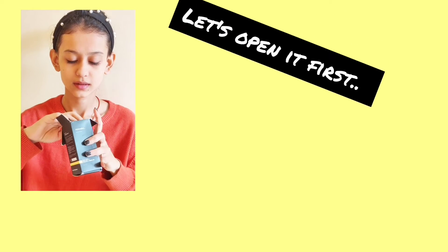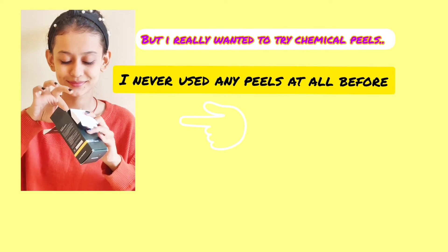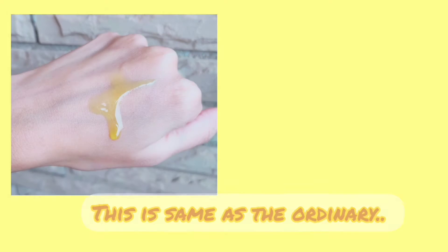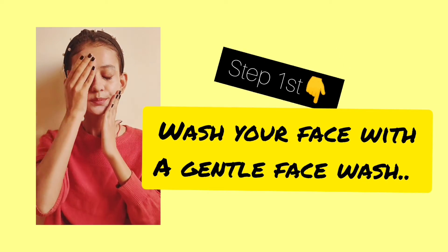Now let's do it. I'm a little scared opening it! The packaging is quite decent and simple, similar to The Ordinary, and it has a very runny consistency that spreads easily. The first step is to wash your face, so I'm going to wash mine with a gentle face wash.